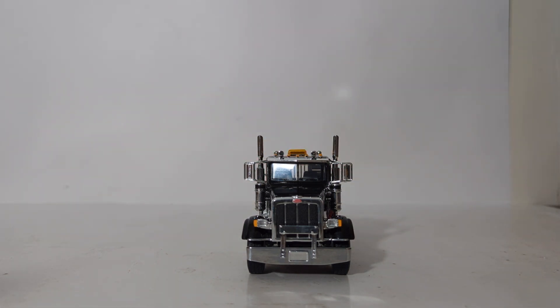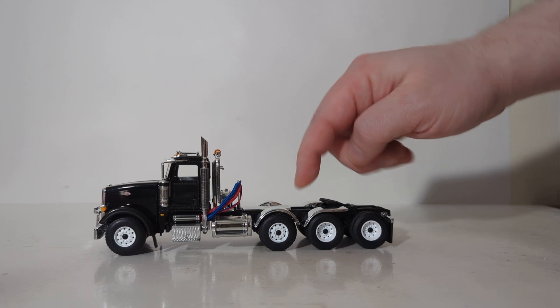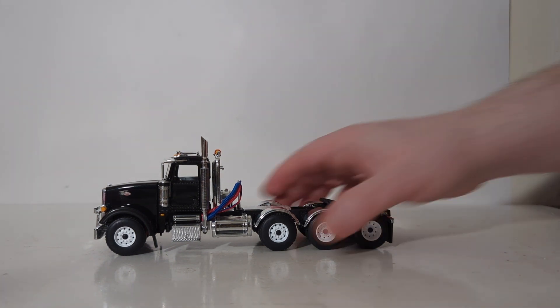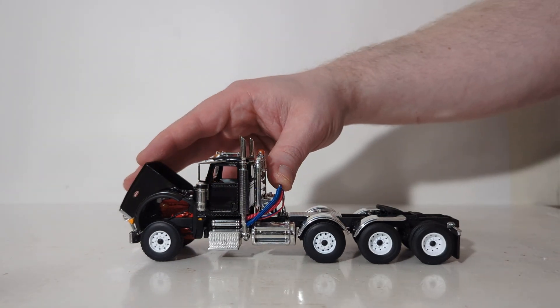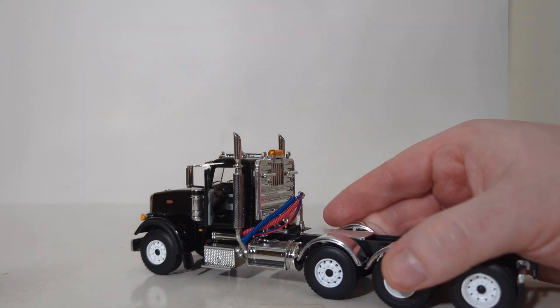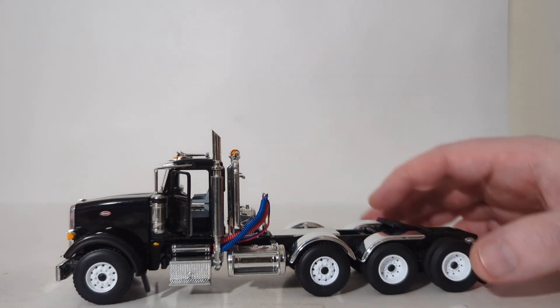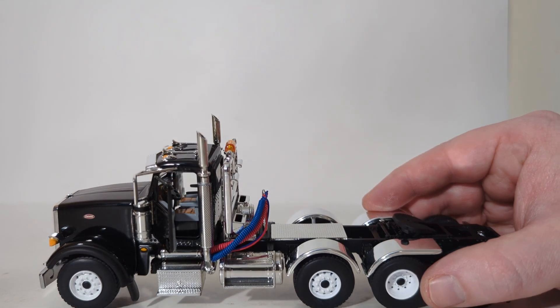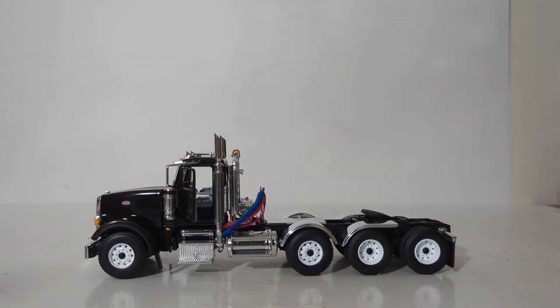The only functionality on the trailer is the opening bottom dump doors and rolling wheels. The wheels roll well on the truck too. The lift axle is permanently in the down position, grounded with the other wheels. You can open the hood to get a good look at the motor inside — on this truck the hood stays open by itself without slamming shut. The doors on the cab open as well, both driver's side and passenger's side, to a good angle. First Gear has faithfully recreated the interior of the Peterbilt 367 quite well — you have wood finish on the chairs, a steering wheel, pedals, seats, and a dashboard with wood grain finish. Honestly, it looks awesome.